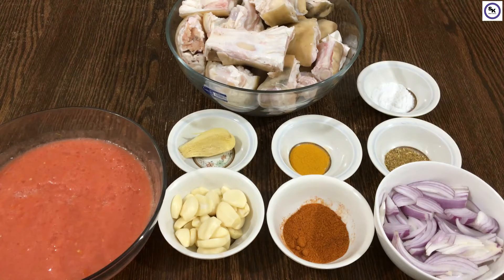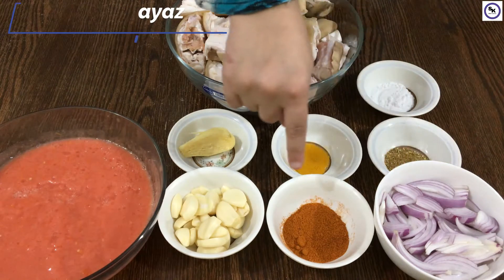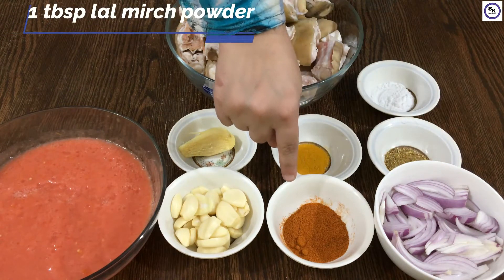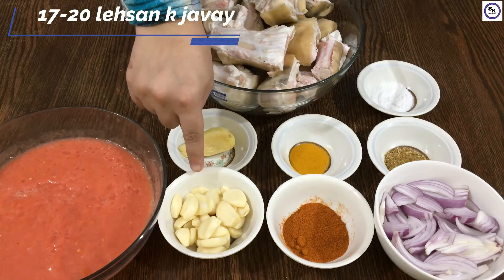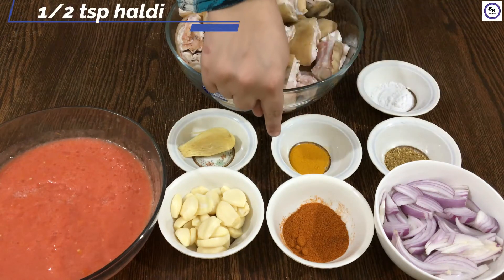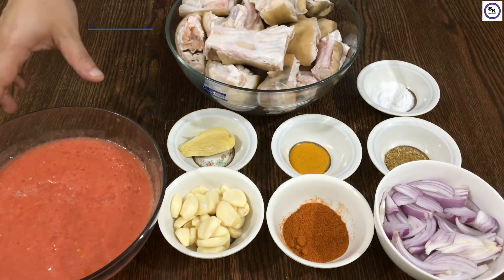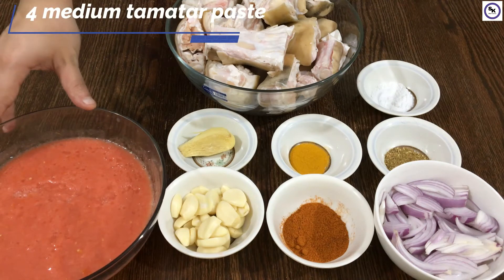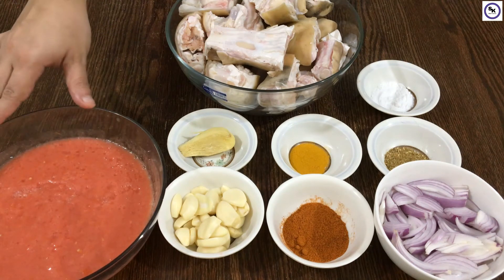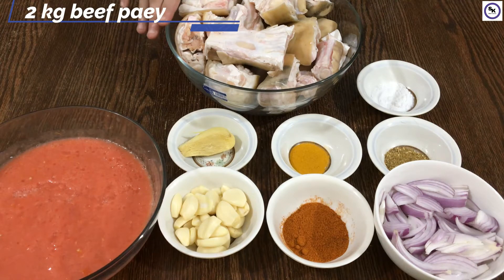I am taking a medium-sized paya, cut in slices. Add 1 tablespoon of red chili powder, 1 tablespoon of garam masala, 1½ teaspoon of salt, 1 teaspoon of garlic, 4 medium tomatoes made into paste, and 2 kilos of beef.